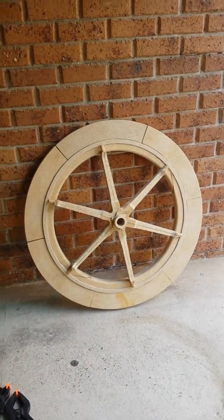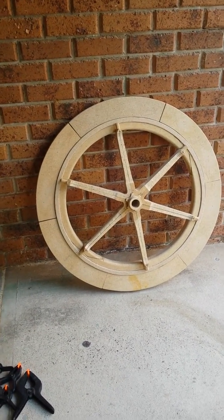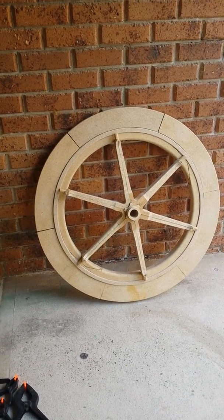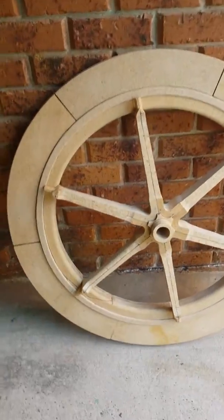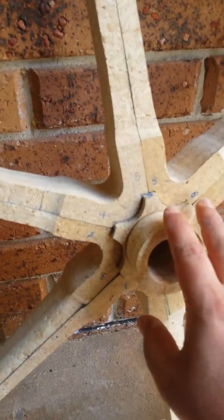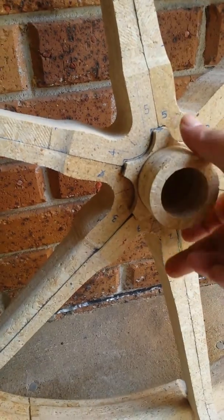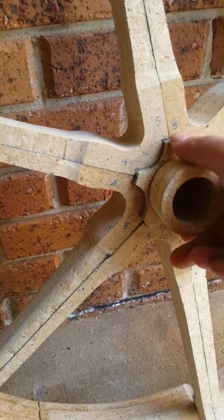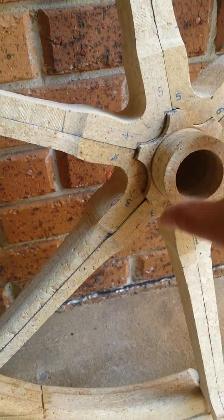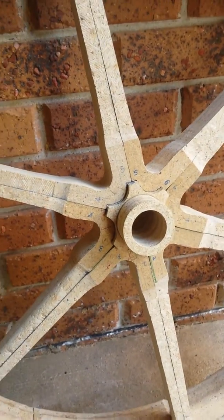This is my first attempt at an ancient Veserian wheel, and right now this is all dry fit, so nothing's glued. We can see the centre hub, and those end caps go in around, and then the teeth that I've glued will sit around in this area, flat up against the spokes.